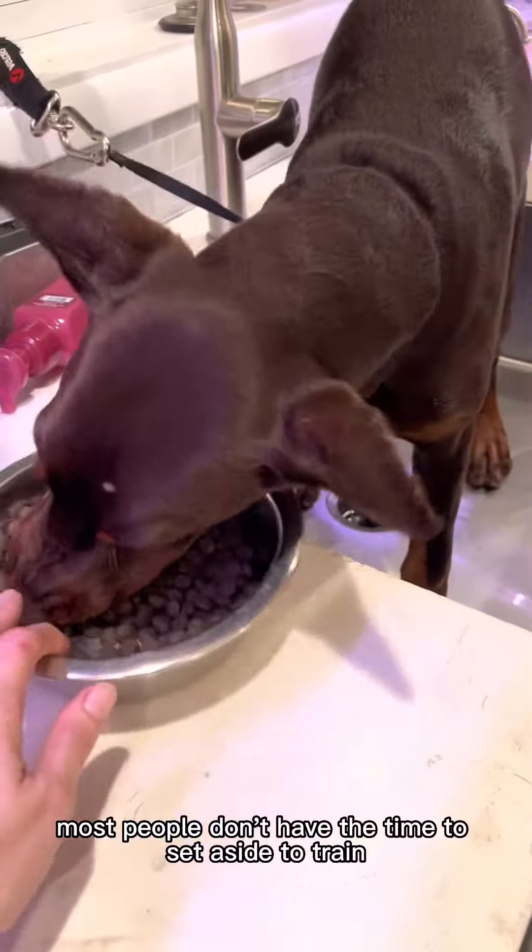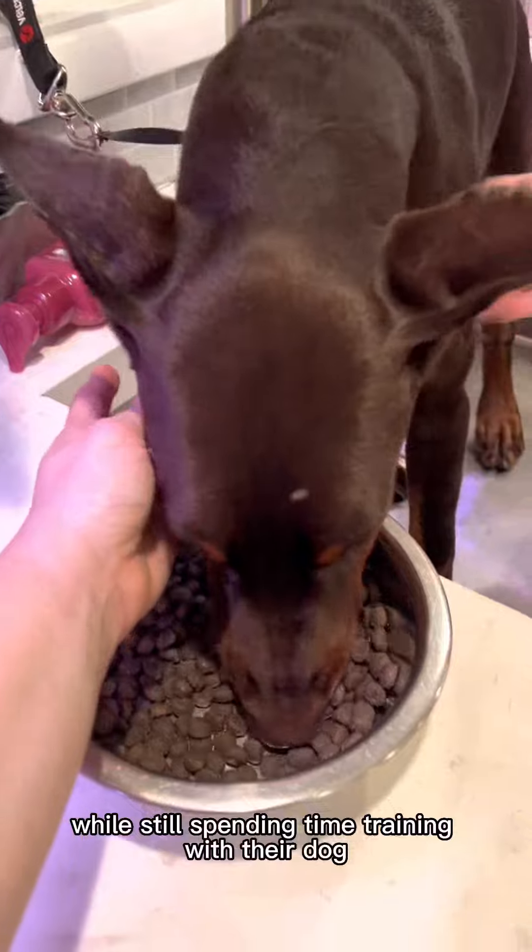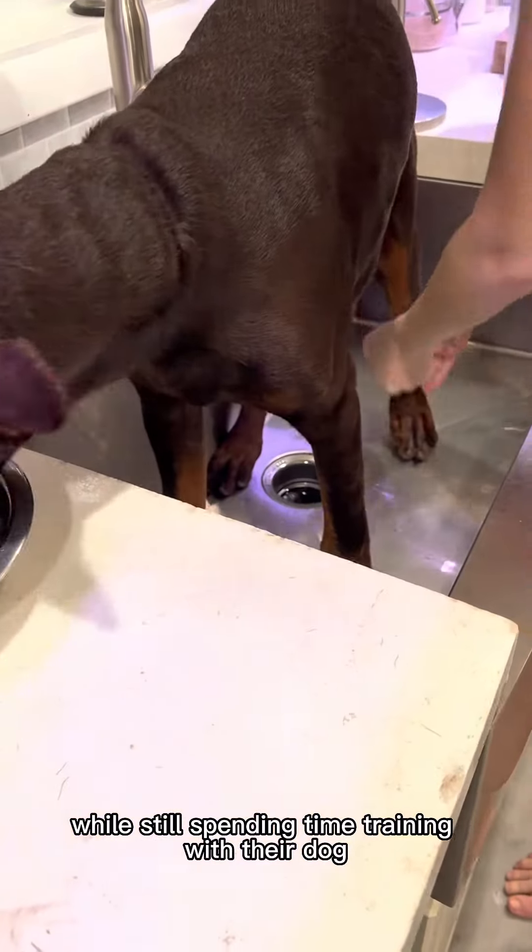Most people don't have the time to set aside to train, so this is a great way to get something done while still spending time training with their dog. Thanks for watching.